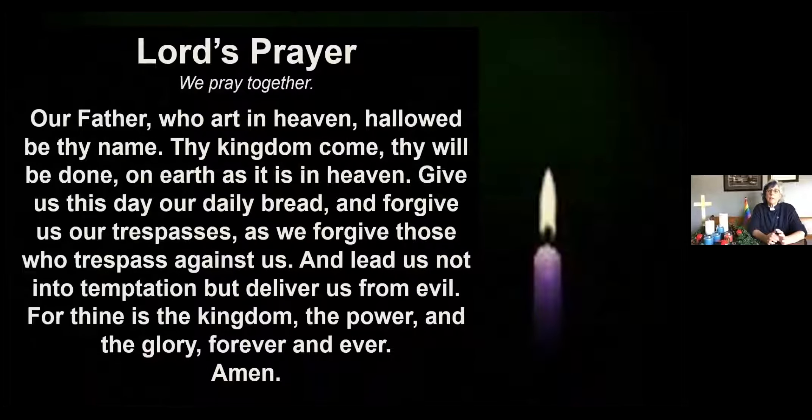As we come together in faith we are invited to put together the thoughts, the cares, the concerns, the celebrations of all our hearts and minds, to say together the prayer that our brother Jesus taught us: Our Father who art in heaven, hallowed be thy name, thy kingdom come, thy will be done on earth as it is in heaven. Give us this day our daily bread, and forgive us our trespasses as we forgive those who trespass against us, and lead us not into temptation but deliver us from evil, for thine is the kingdom, the power, and the glory, forever and ever. Amen.